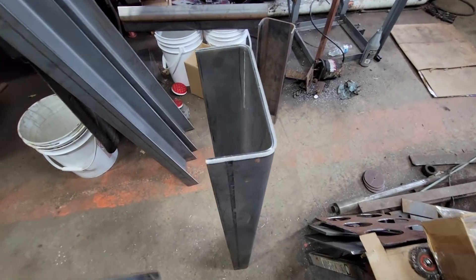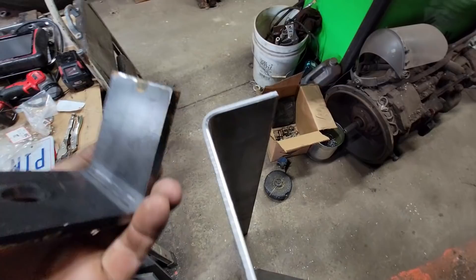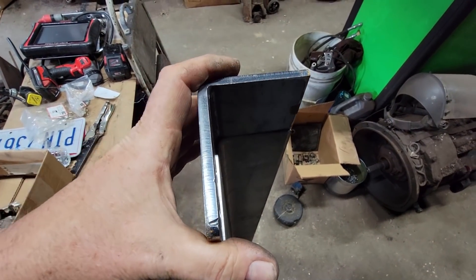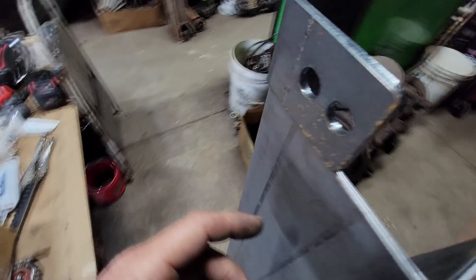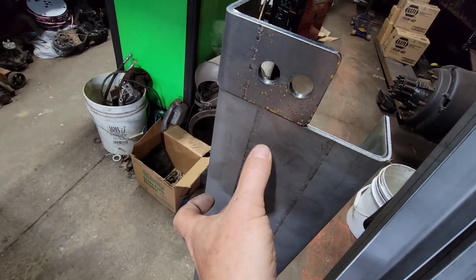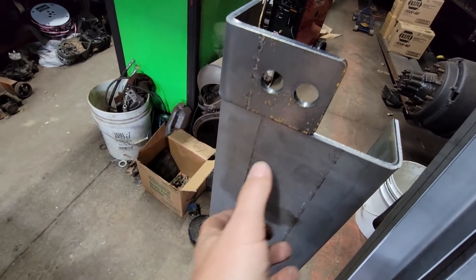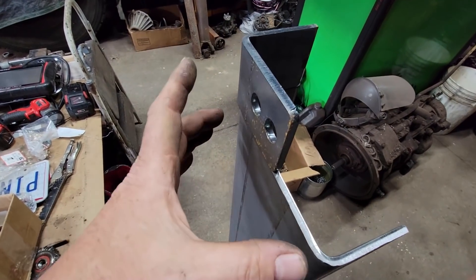Alright, here's what I had previously bent — it just didn't work out because the size was off. But it's quarter plate just like the original, and I could easily set it right there, slice off a section the size we need, and make it work with what we're doing.